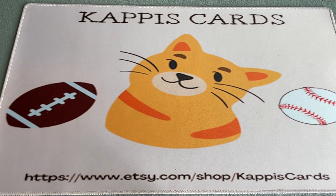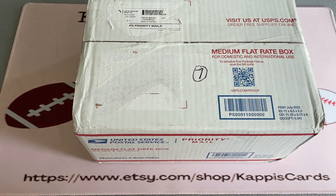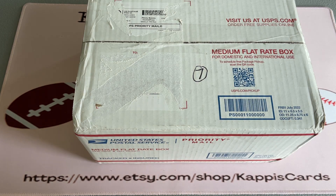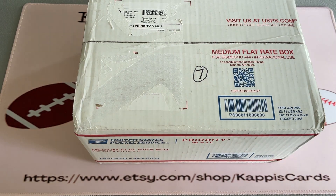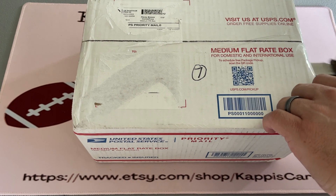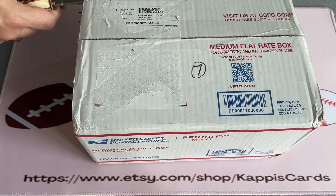Sean from Cappy's Cards coming at you with another eBay mystery box video. I threw an offer at this one and they took it, so we'll see what's inside. It's supposed to be a mix of all sorts of sports, but in my shop we're looking mostly for football and baseball. The next videos on this channel will be shorts of the football packs as I get them developed starting this weekend. Let's open this box up.